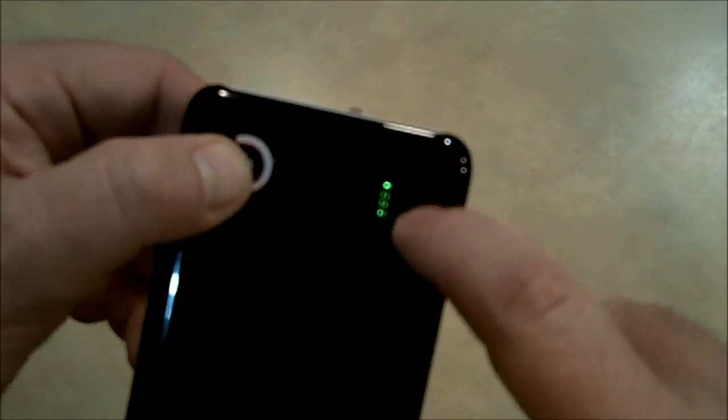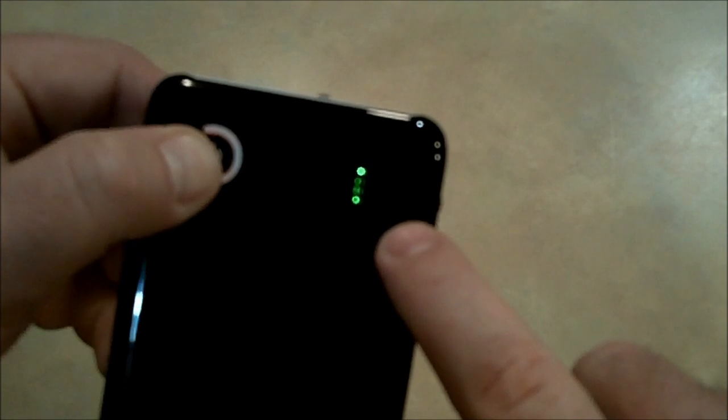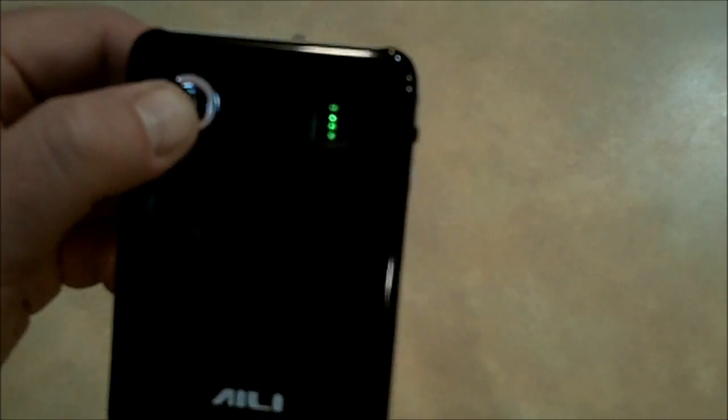Push the power button and a little light slides up showing you how much power you have left. These batteries are brand new because they just came out of a laptop battery I had, and they have a lot of juice.